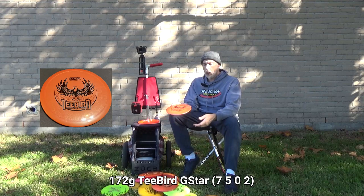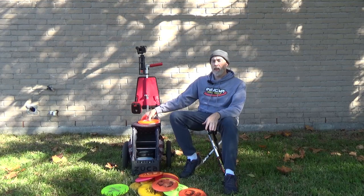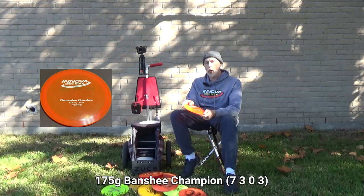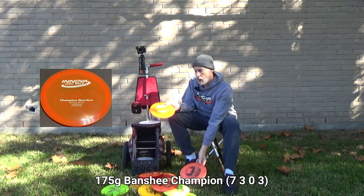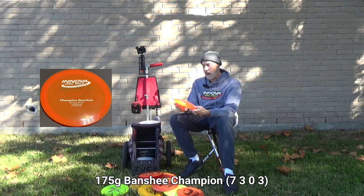I wasn't using the Champion T-Bird enough — it was too much of a meat hook. But now that it's drier, colder, and winter, I need something grippier, so the G-Star T-Bird has added value. Since I dropped the Champion T-Bird I've brought back my Champion Banshee — the only Champion disc I'm carrying. It's actually grippier than the Champion T-Bird for Champion plastic and a little more stable, so I don't need both. The Banshee comes out for absolute guarantee hyzer shots or when throwing into ripping wind.